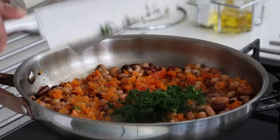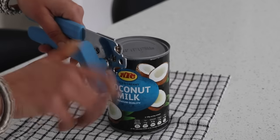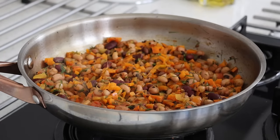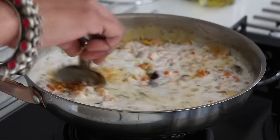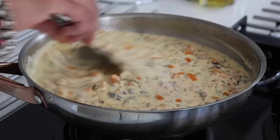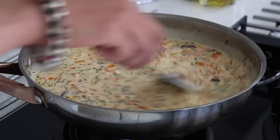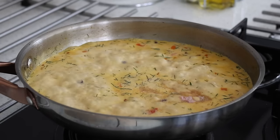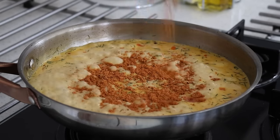Then adding in mixed beans — basically channa, kidney beans and black-eyed beans which are boiled and ready to use. I add in a handful of sabaske soppu which is dill leaves, a good amount of coconut milk giving that rich and creamy flavor, and salt to taste.